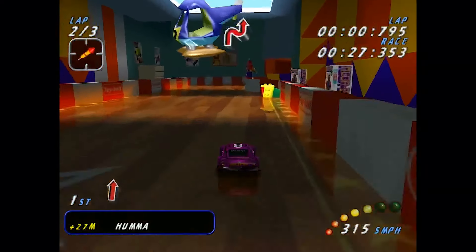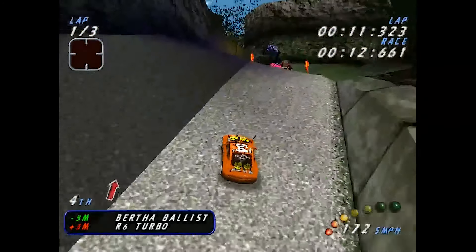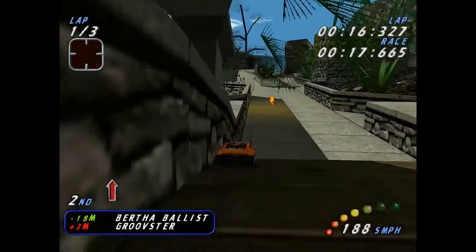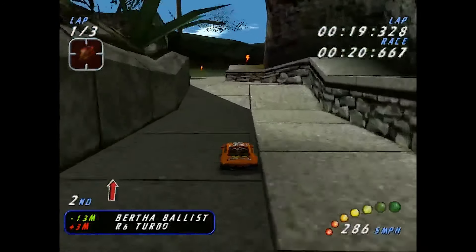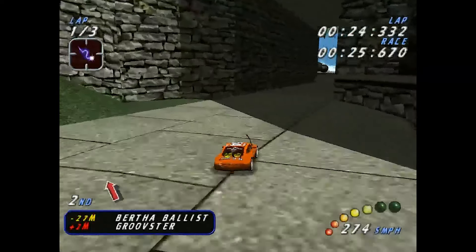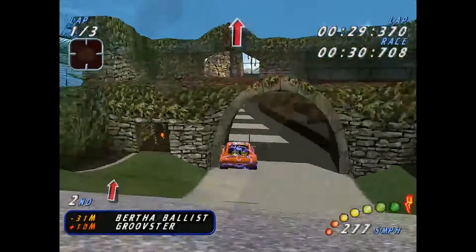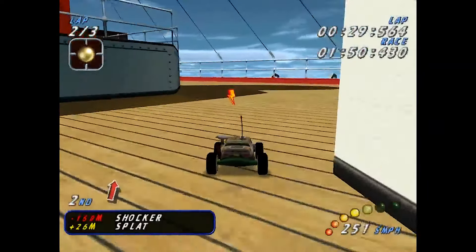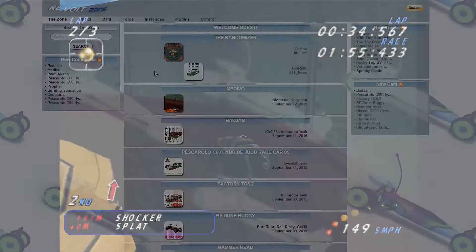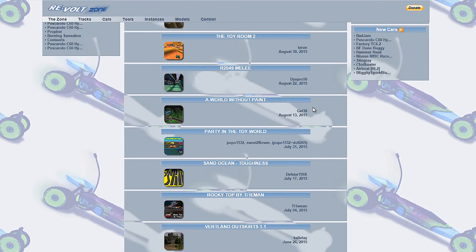I'm sure that every single one of you have played Re-Volt, so you know that it is a freaking addictive car racing title with a huge line-up of extremely well reproduced remote controlled vehicles with incredibly sharp and shiny reflection effects. The tracks available are also extremely well made, and the level of detail and realism is something to behold. There's also a very simple to use track editor and, even today, there's new tracks and cars being released for the PC version! Definitely worth checking out!